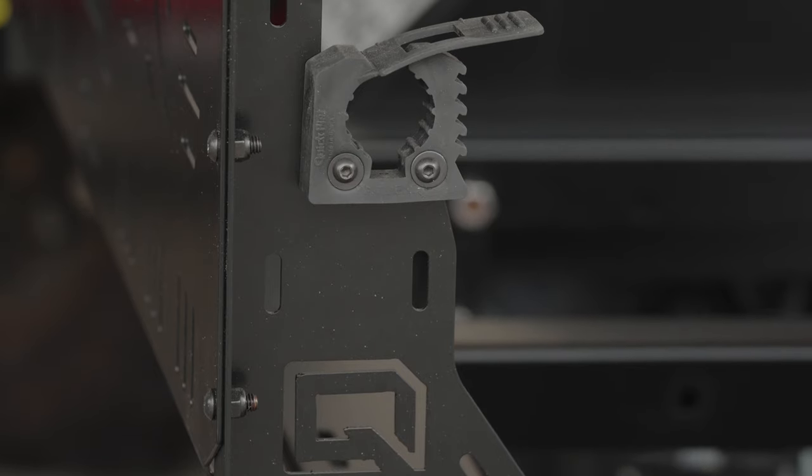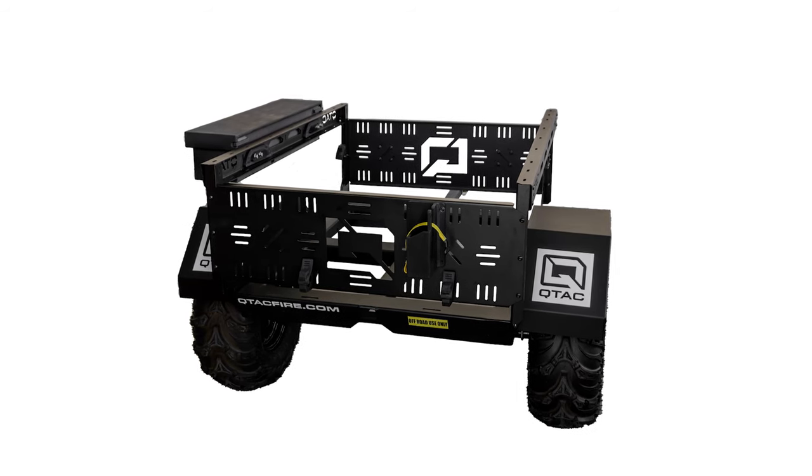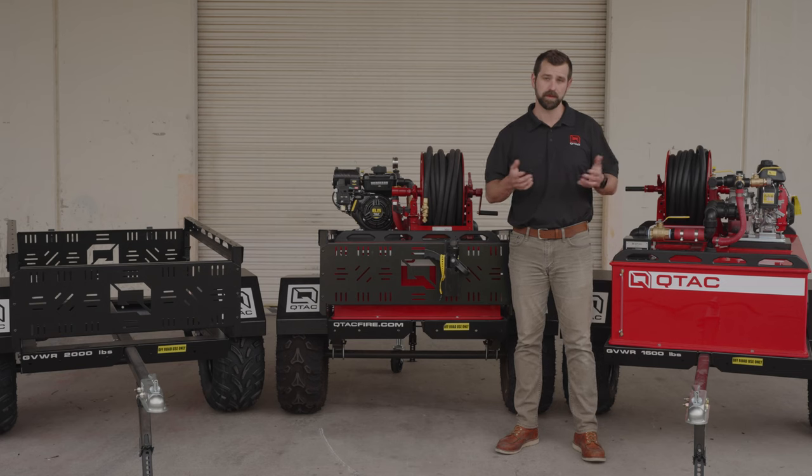Quick fist tool holders to mount tools, nozzle holsters, small storage boxes — you get the idea. If you want to mount something to this trailer, you most likely can.